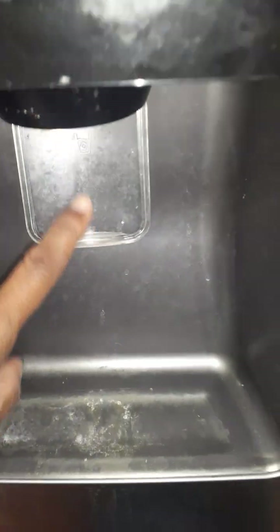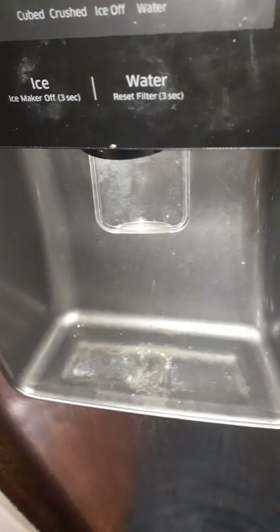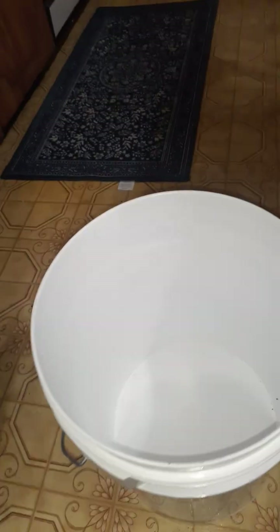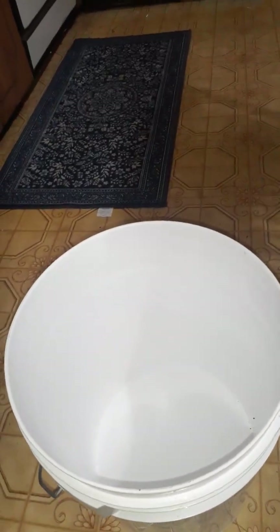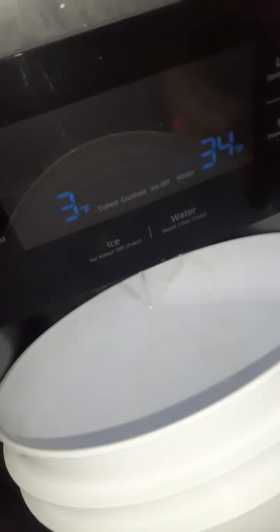Since I changed the filter, I have to clean the water pipeline so we can have clean water. I need a bucket — I'll use this big one and a small one too. I'm going to run the water dispenser to flush the line. You can see it's doing it, it's cleaning the water.